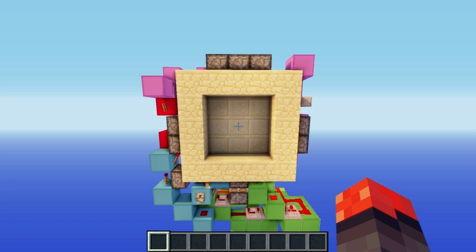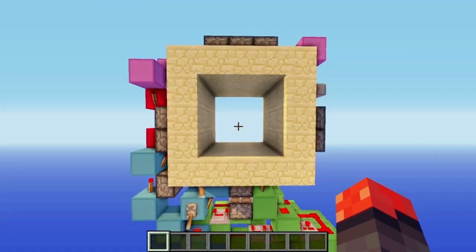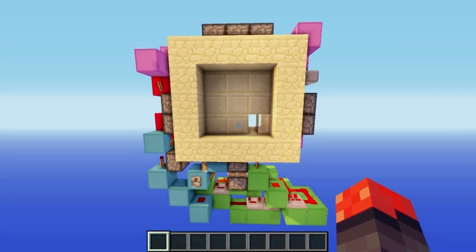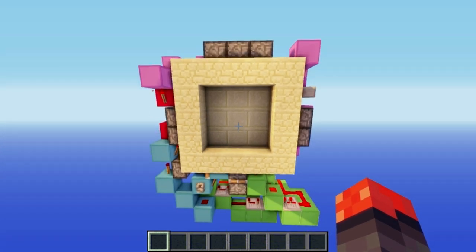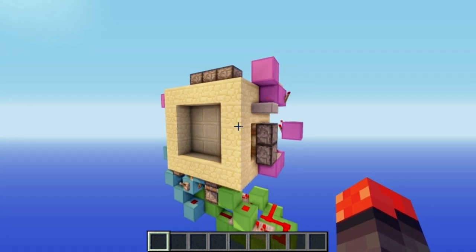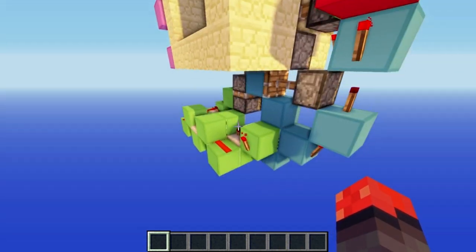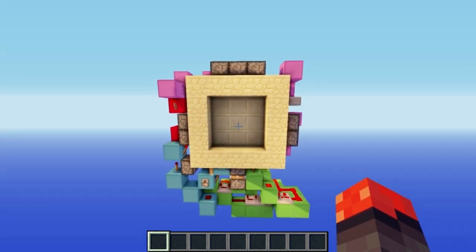Hey guys, it's Pearl Dragon Nook with another video, and today I've got a compact 3x3 spiral piston door for you. Here it is opening - nice and quick and also pretty at the same time. And here it is closing - also quick and pretty. That's all there is to it, and it's quite compact. I don't really need to do a flyby to show you the redstone; this is it. So let's hop into the tutorial.